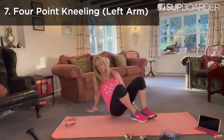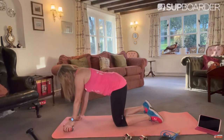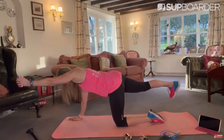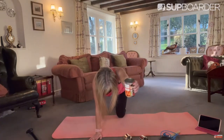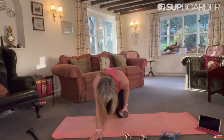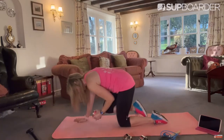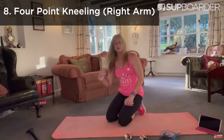Next is Four Point Kneeling. One arm, opposite leg — out into what's called a supermat, and back in to the front. Notice no jaunty angles — we are in a nice straight line. And when you come in, really crunch. Don't just hang around — really make it work for you. Same on the other side.